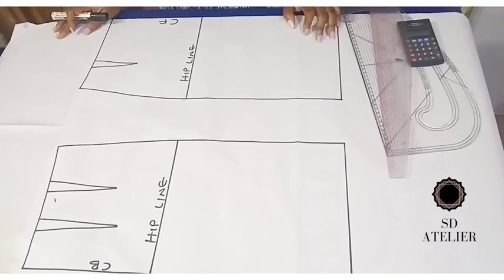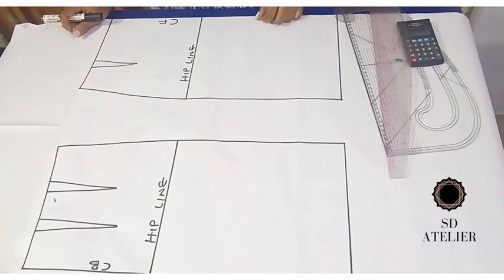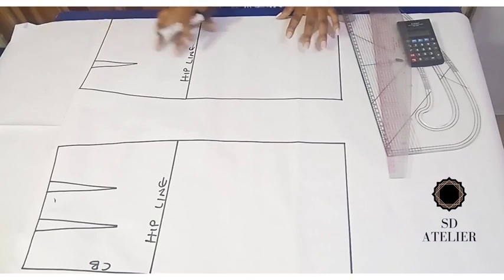Hi everyone, welcome to my channel, thank you so much for clicking this video. In today's tutorial I will be drafting a high waist pencil skirt.